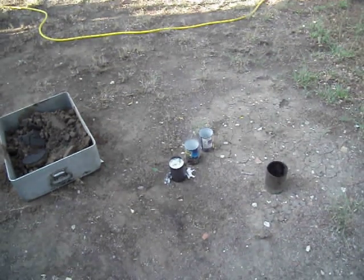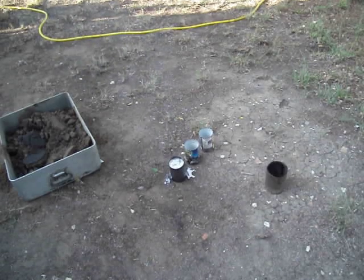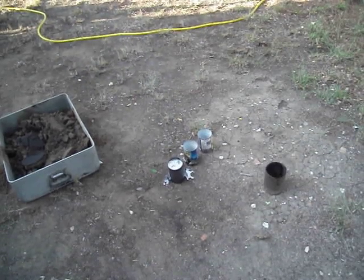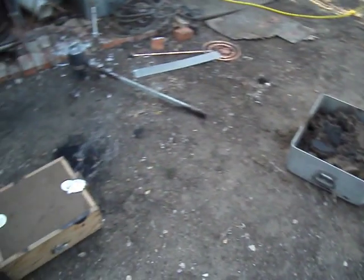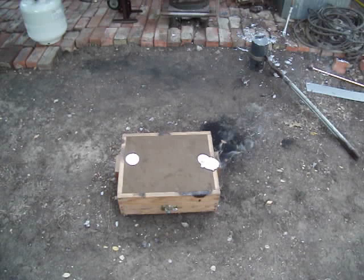I make my ingots in just vegetable cans — I'm going to throw them away after I use them. Salvaged aluminum. Let that sit for about 15 minutes before I open it up.